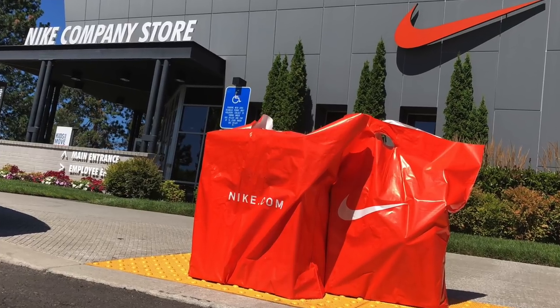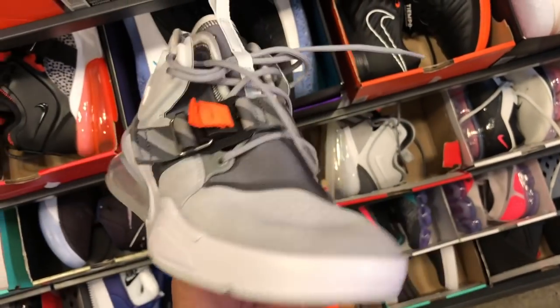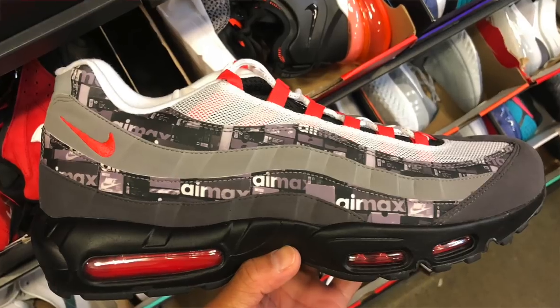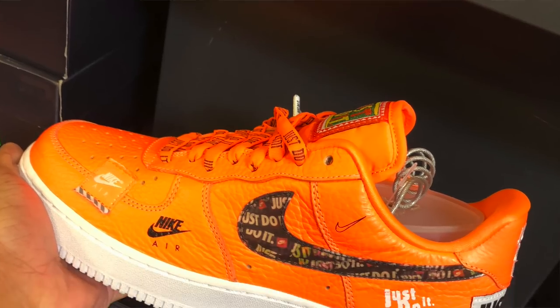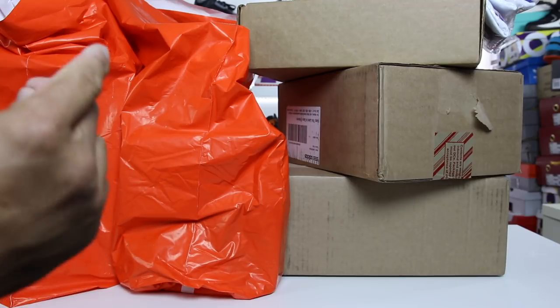I cannot believe some of the pickups that I ended up getting from the Nike employee store. It's always a crapshoot when you go — you never know if they're going to have anything good or not. But they had a ton of really cool things on the hash wall, as well as a bunch of other sneakers that are newer releases. So really stoked that I ended up getting a bunch of these pickups. Let's go ahead and get into the Nike stuff right now.